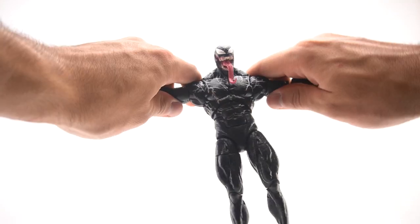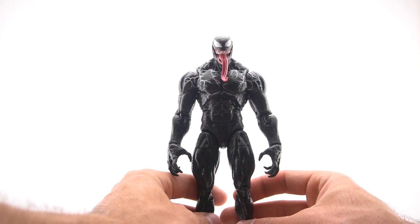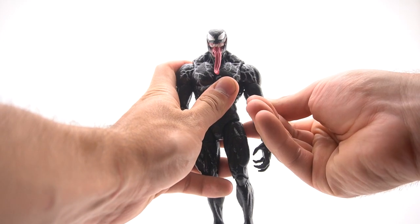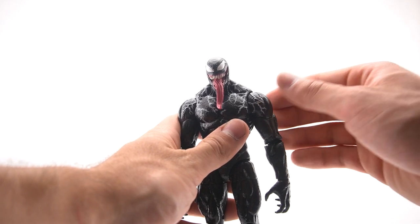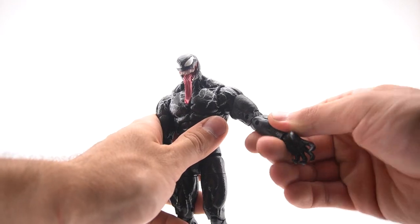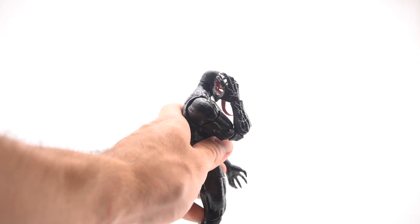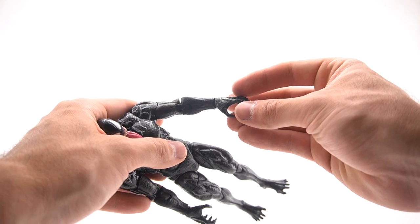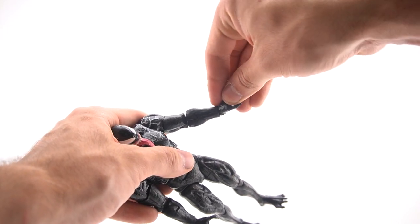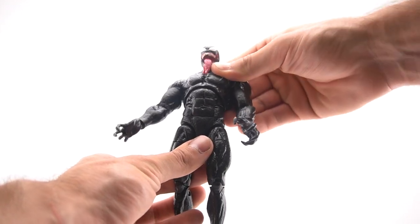His arms can go up fairly high, they can go back, all the way down to his sides, and up back and around. There are no butterfly joints — that is the one point of articulation I do wish this figure had. The arms do swivel, and you do get double-jointed elbows with a fantastic range. Both hands go in and out.